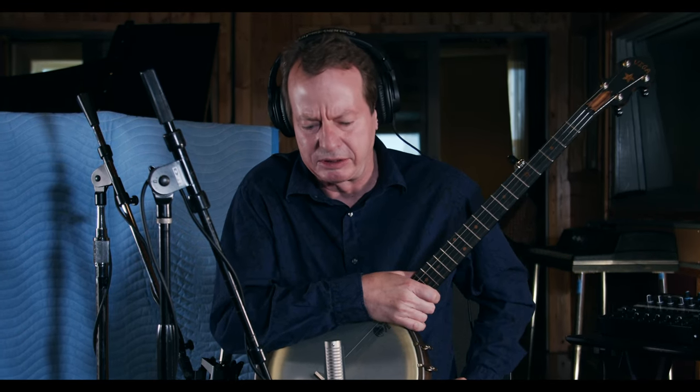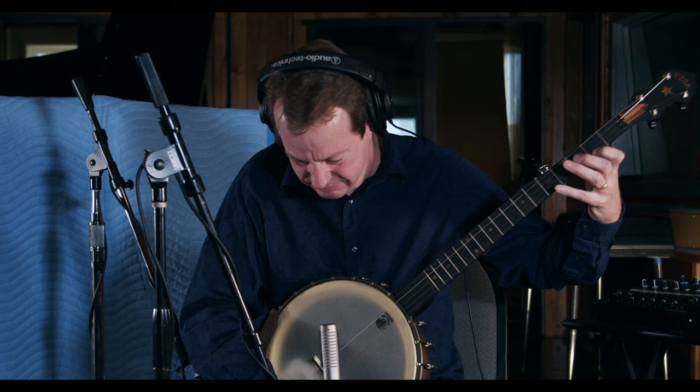For 30 years now I've been astounded every time somebody puts up a ribbon microphone — how much I like it better than other microphones. Something about the way the air hits it, the sound vibrations coming through the air. It's all good.